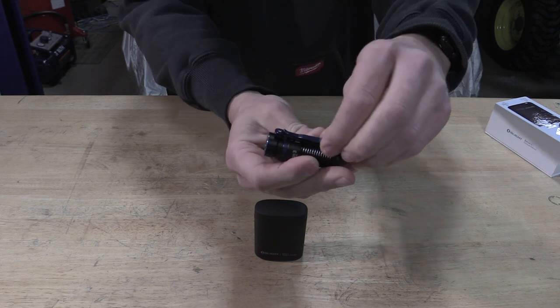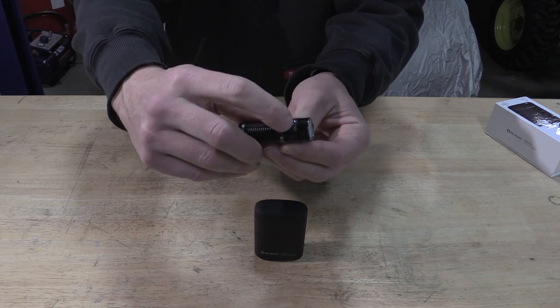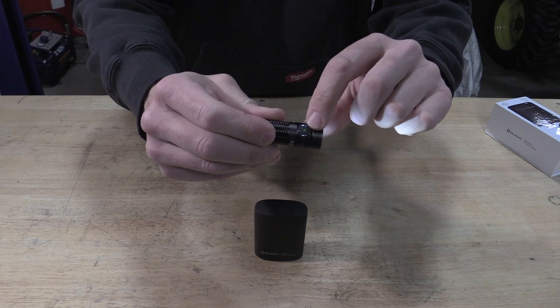You can use it at home, hook it up to a hat, hook it on your pocket — you can do anything like that. And it has the standard battery gauge here, so you can see it's green at this point in time.